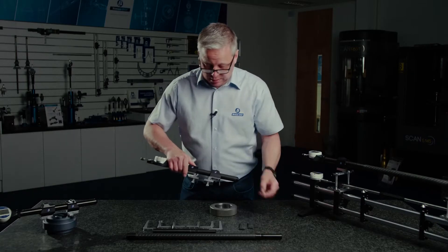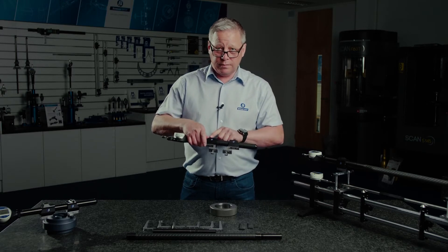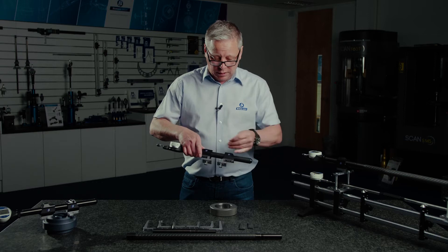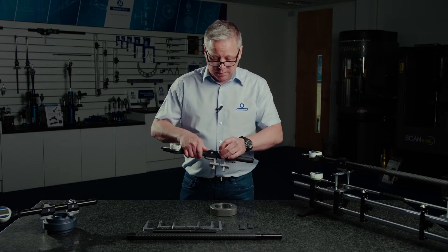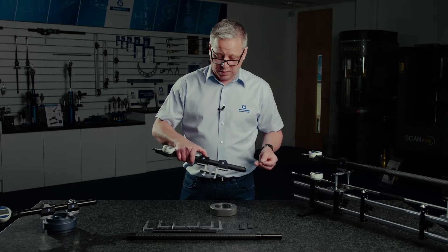I've got a fixed anvil here at the tooling position, and a moving anvil with 20 millimetres of travel. I can change the spring bias on that moving anvil to switch between internal measurements and external measurements.